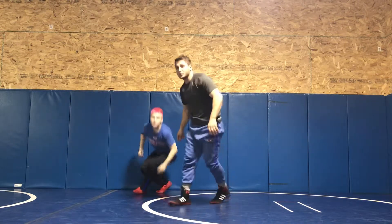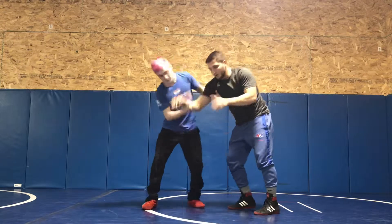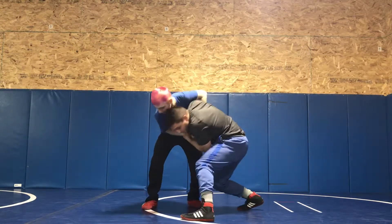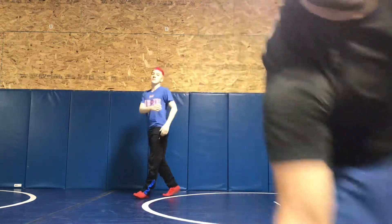Again, one more time — here's what it looks like quick. He peels 2-on-1, I break the wrist, step in front, go towards his back. Works like magic.